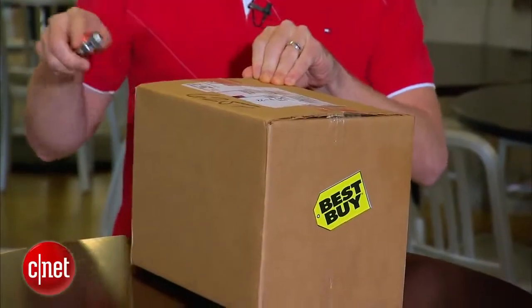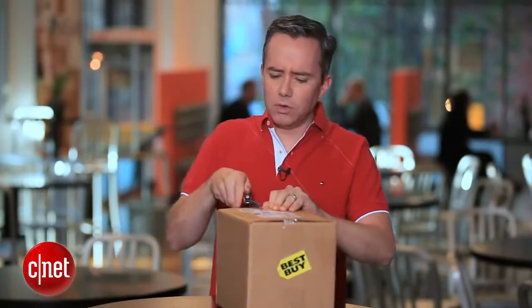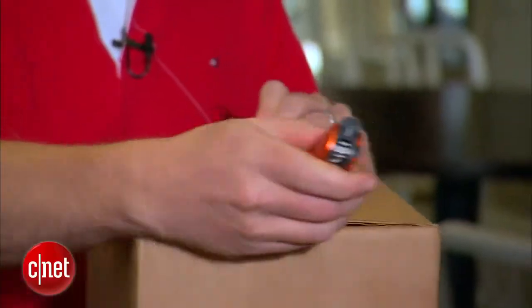It comes in two colors: it comes in black, and it comes in a slate blue kind of color. Not sure which color we have here — take a look.